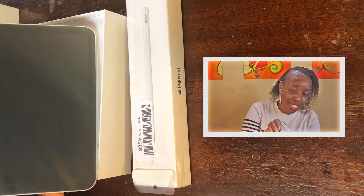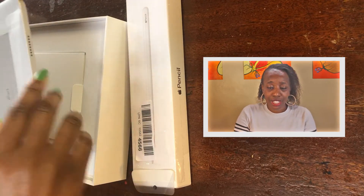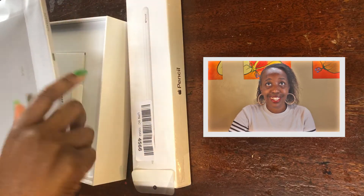This is the first time — even my phone, my sister did it. This is how it looks like. Oh, I got the silver. I thought it was... what colors are there? Is it the silver and the black? I think there's white.